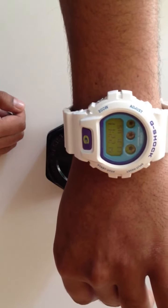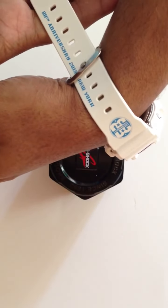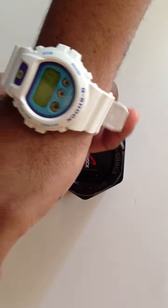This is your standard G-Shock 6900, but obviously you've got the 30th anniversary details from the Shock the World event, which was not too long ago. Big shoutout to you, Travel Man — peace for this, man.